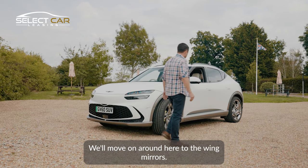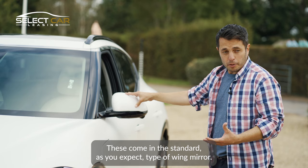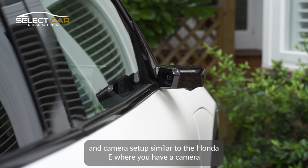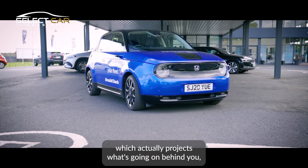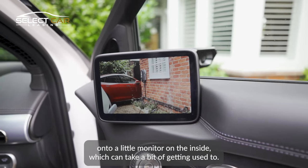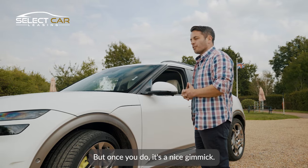Moving around to the wing mirrors — these come in the standard type of wing mirror, but you can also get them with a clever little mirror and camera setup. It's similar to the Honda e where you have a camera which projects what's going on behind you onto a little monitor on the inside, which can take a bit of getting used to, but once you do, it's a nice gimmick.